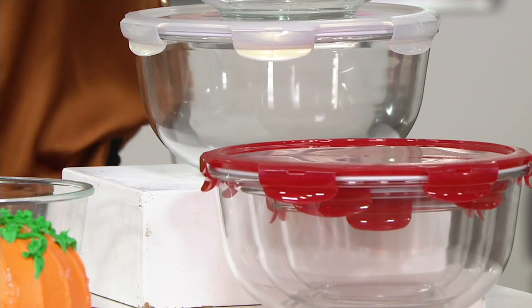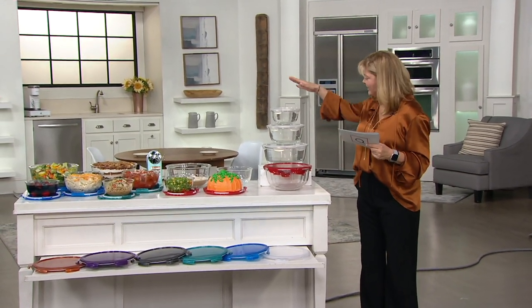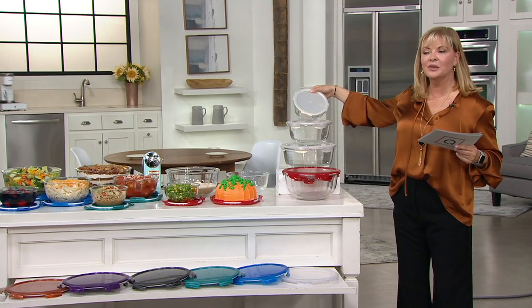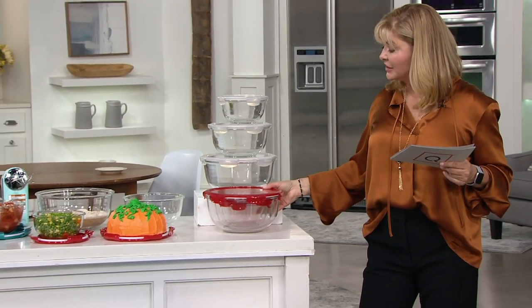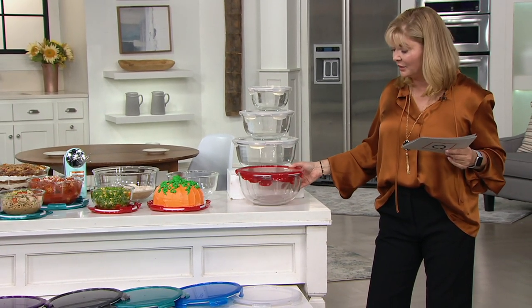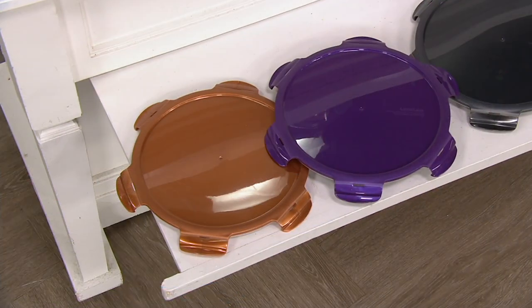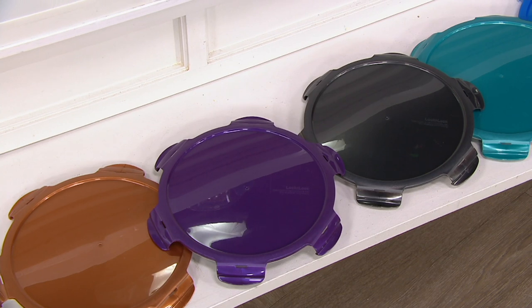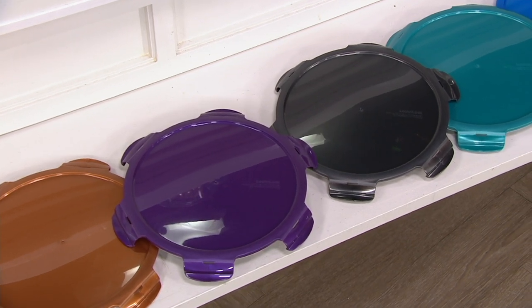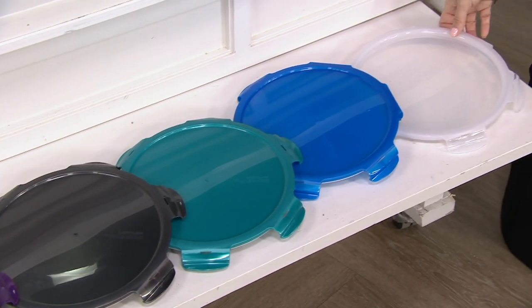Let's go through the colors. This is opal — look how beautiful. That's what made me think of wedding gifts and shower gifts. Here's beautiful red, great for using as a serving bowl during the holidays. Over on the other side we have copper, then ultraviolet — which is your purple color — graphite, spearmint which is sort of an aqua color, and blue raspberry. And if you can't make up your mind, clear always works.